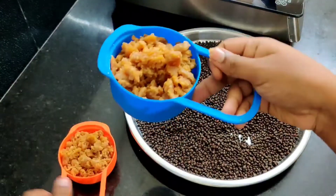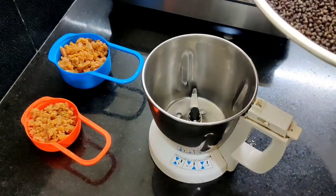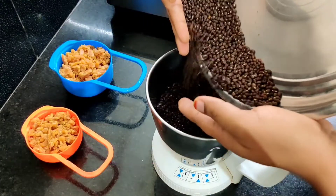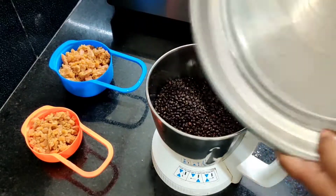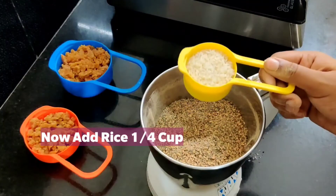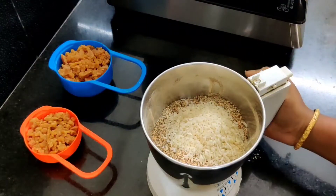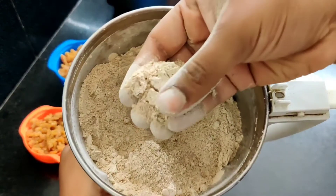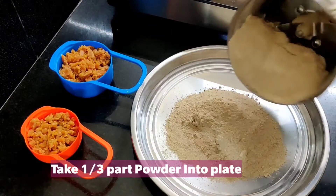I'm going to add this cup to the mix jar and mix it. Mix and enjoy!